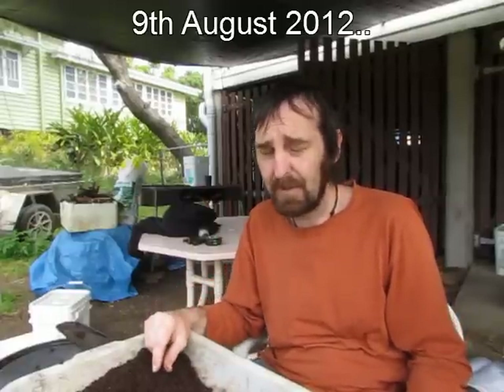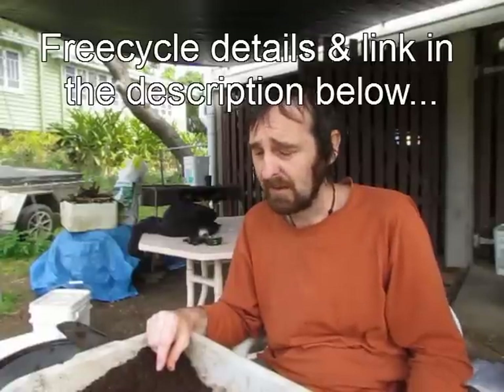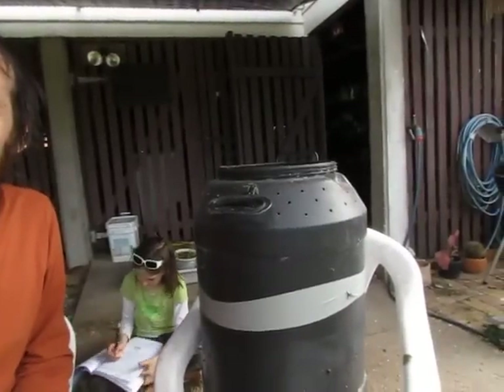How's it going? Harvesting a barrel of worms today for a lady on Freecycle who wanted some. We're just going through one of these large black composting barrels.